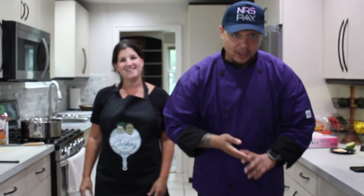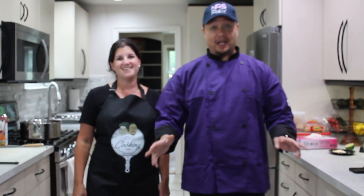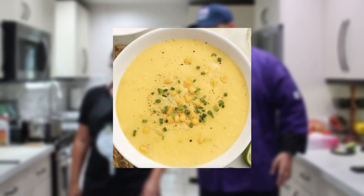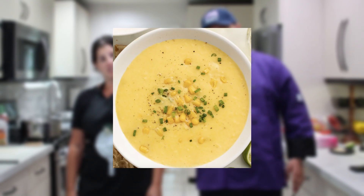On today's episode of Cooking with Chef Toby and Winston, we have a special guest. But before, what are we cooking, Toby? We are cooking a creamy summer corn soup with a basil oil finish on top.